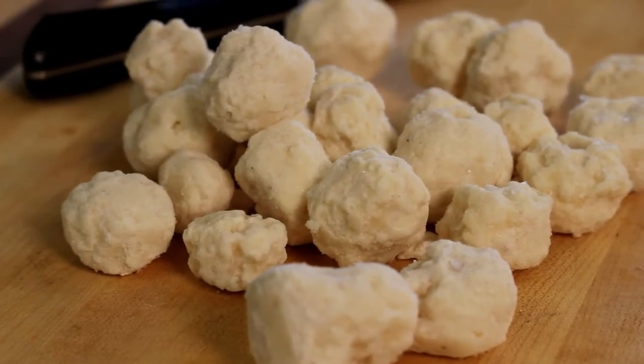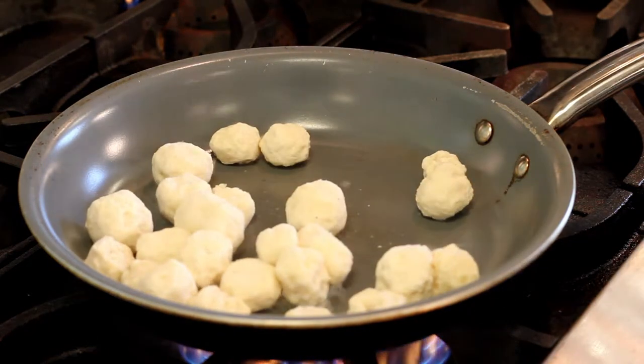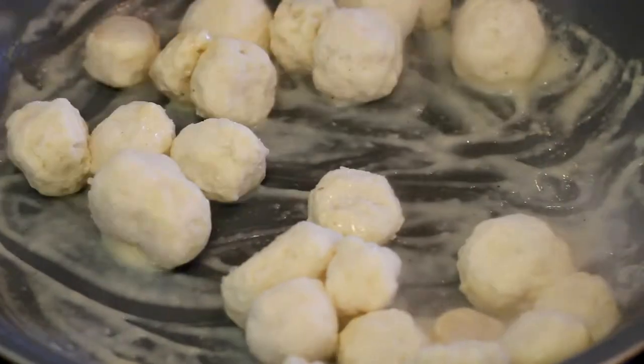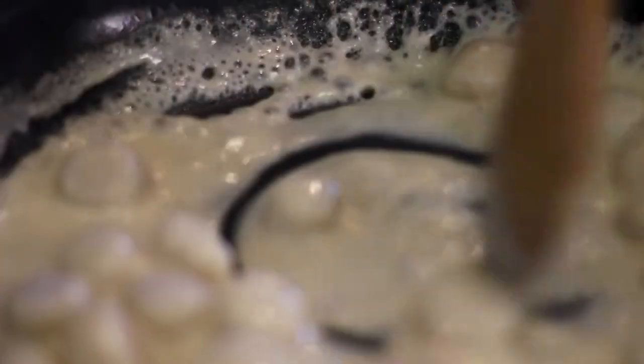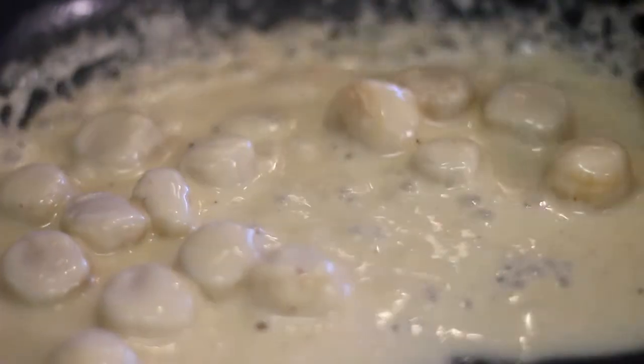What we've done is enrobed the scallop on a 50-50 sauce to scallop ratio, providing ease of preparation and consistency in the kitchen every time. Place the enrobed scallops in the pan over medium-high heat and stir as the sauce melts. When the sauce is melted, the scallops are ready.